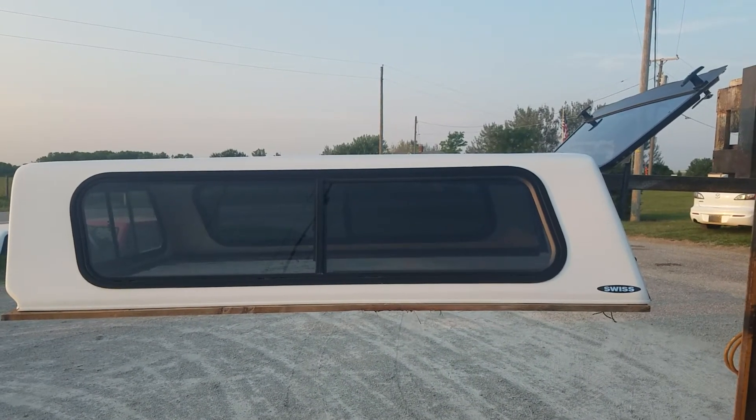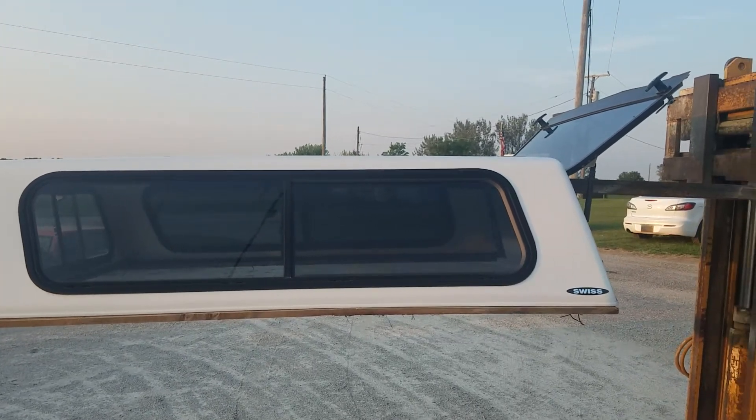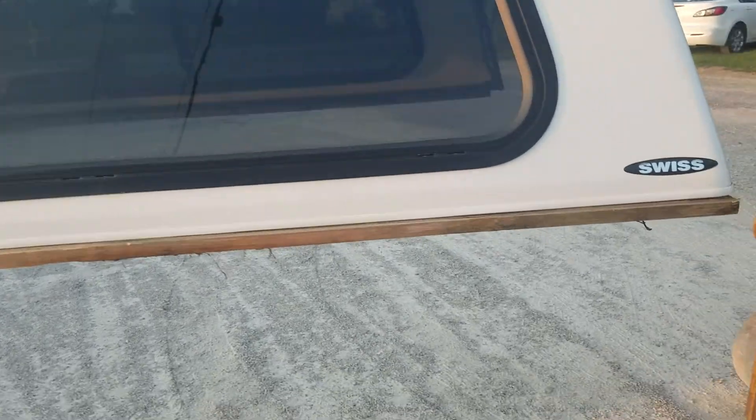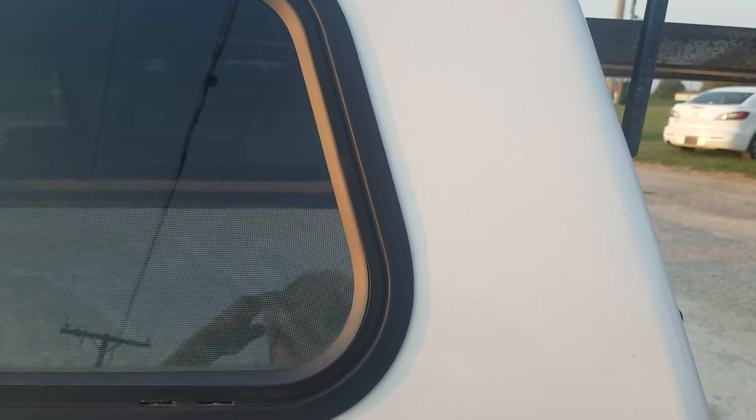Got a cab-high fiberglass unit by Swiss. It's a 94 to 04 S10. Got half sliding windows on the side. This one's in pretty nice shape — it's got some stains on the paint but not a lot of damage to the unit.